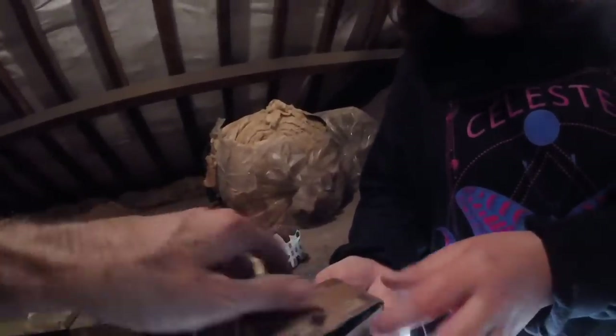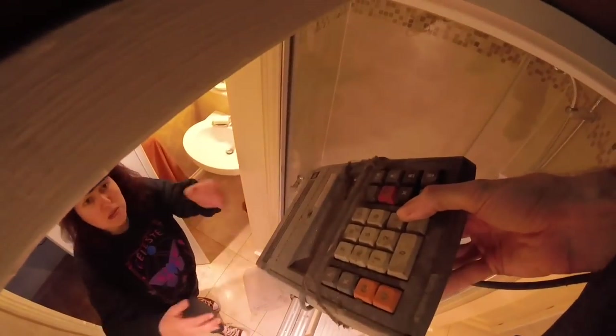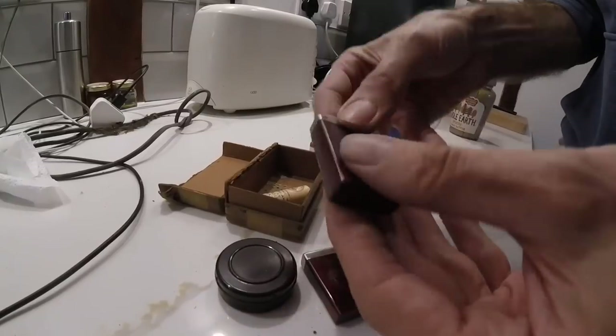Wow, that's really nice. Yay, loft finds. There you go. Oh, wow. I bet there's a collector's market for this.